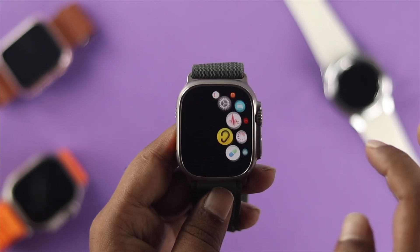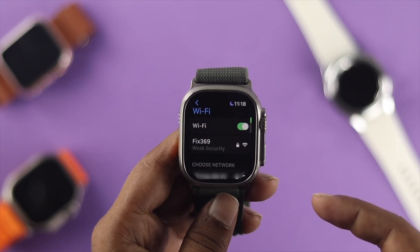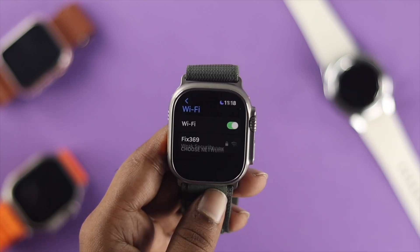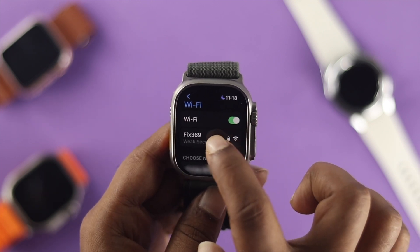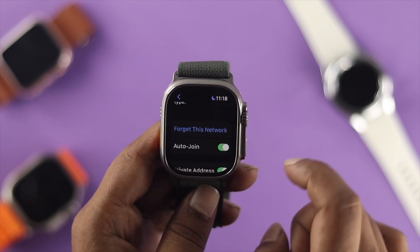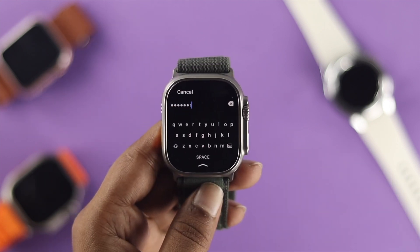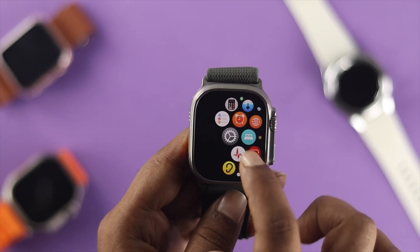The next thing you want to do is head over to Settings on your Apple Watch, scroll down, and tap on Wi-Fi. If your Wi-Fi is turned on, simply turn it off, wait around some time, and turn it back on. Or if you are already connected to a Wi-Fi network, choose your Wi-Fi network, scroll down, and choose the option called Forget This Network. Tap Forget and reconnect with the same Wi-Fi network to solve your problem. Most likely your Wi-Fi is going to work after this.